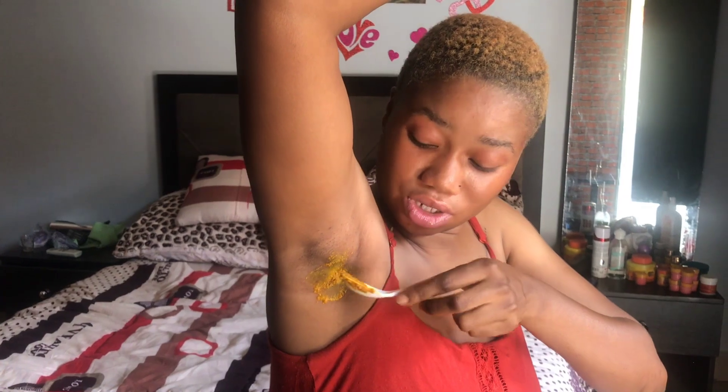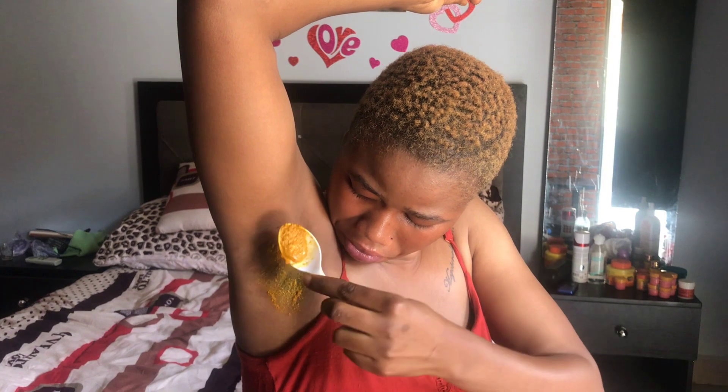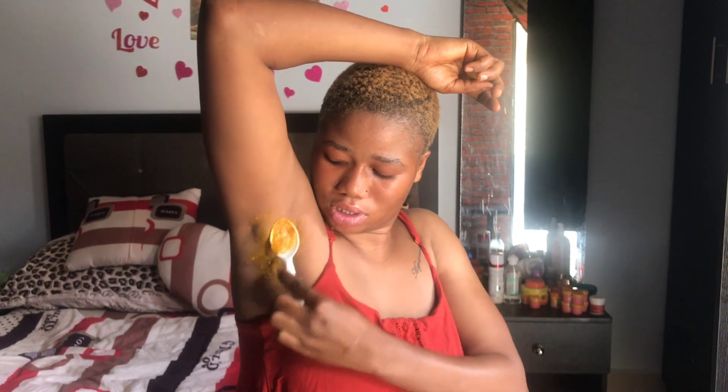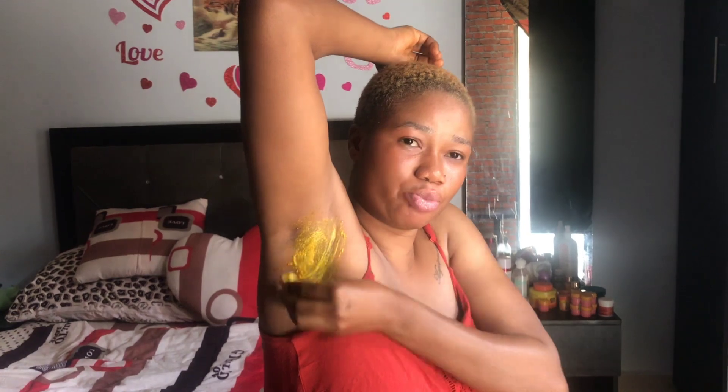Just do it like this and leave it for 15 to 20 minutes, or as long as you want. Wash it off after 15 to 20 minutes. You can also use the lime that we squeezed — use the shaft to scrub it.